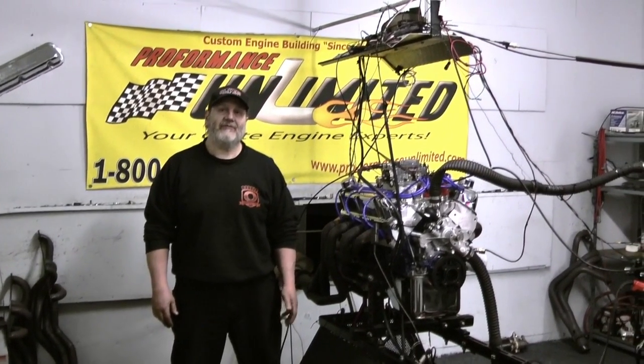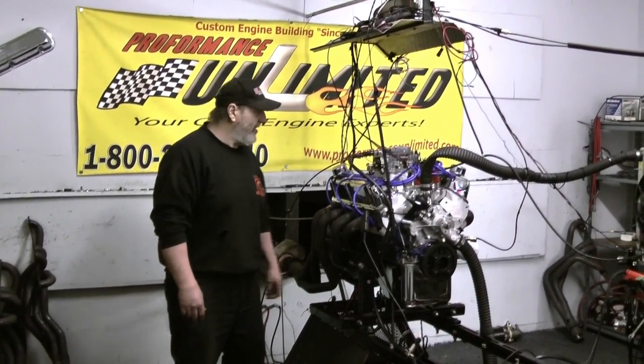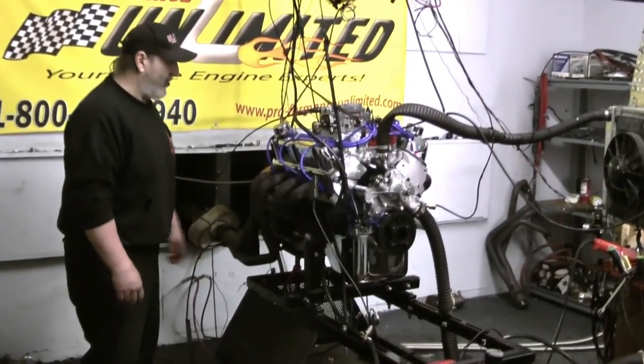Welcome to Performance Unlimited. On our dyno today we have a 302, 380 horsepower small block Ford engine.